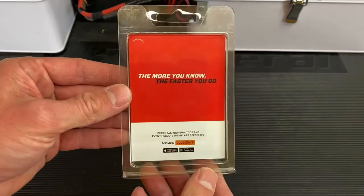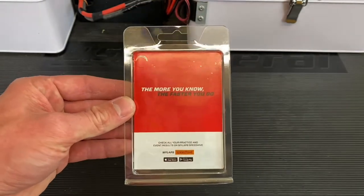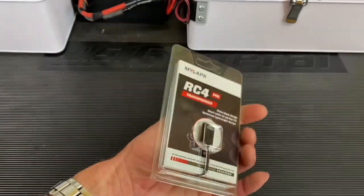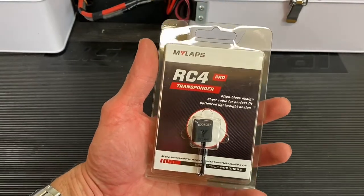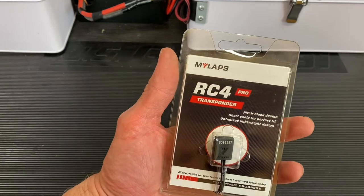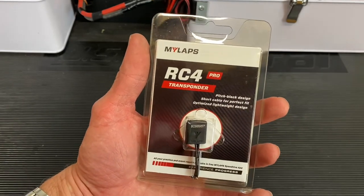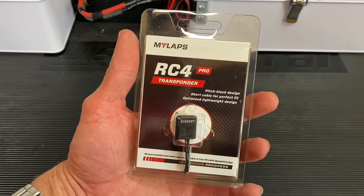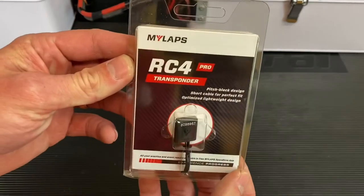We've looked at the hybrid before on the channel, and the hybrid is basically the one-size-fits-all transponder from MyLapse — you can use it on the old timing systems, you can use it on the new timing systems. It doesn't really matter, you're golden with the two-wire. But this is the newer one; this is only going to work with the RC4 systems, as with the regular three-wire as well.